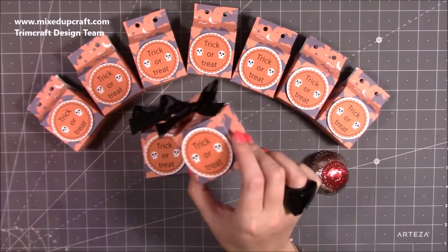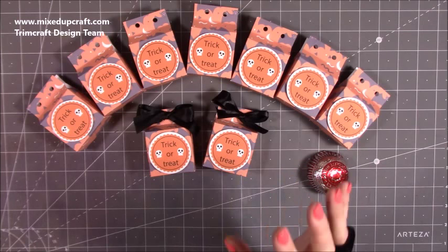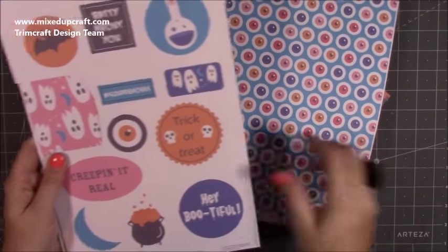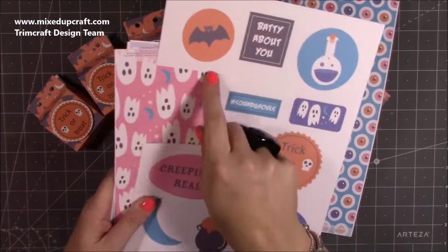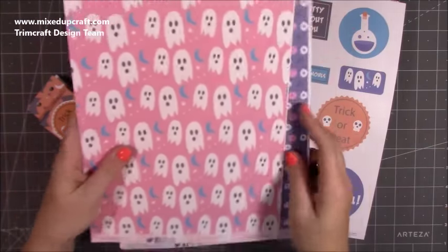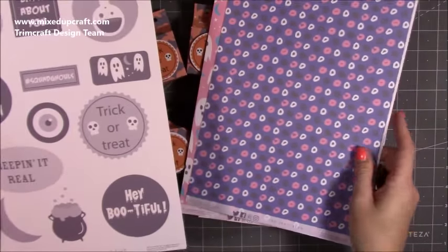I just thought trick-or-treat — perfect. These are using the free downloadable papers from Trim Craft. Every month they do free downloads. I never buy Halloween paper packs — you can always find someone doing free downloads. So this is what you get: you get these ones here with the eyes — this is the top sheet — and on this one it says 'It's Spooky Season', which I cut out. Then you get this one here with the ghosts, which is a really cool one, great for parties.